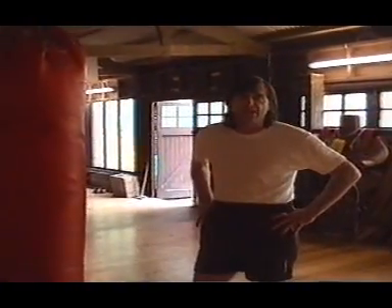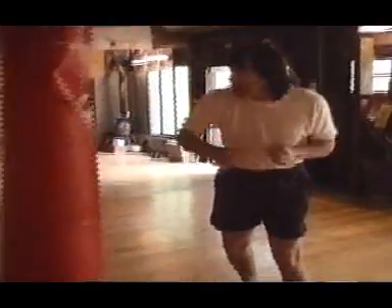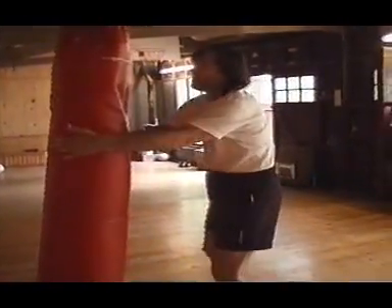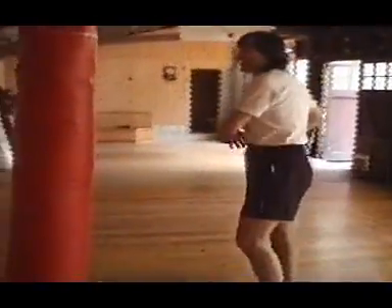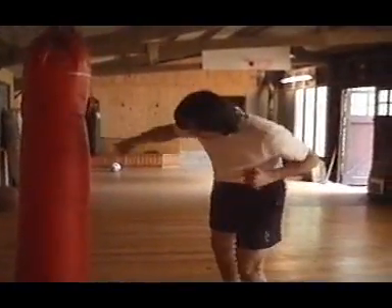That is the main initiator of the movement. The waist, if you like, helps to accelerate that generative force. The head and the waist determine the angle of the shot.